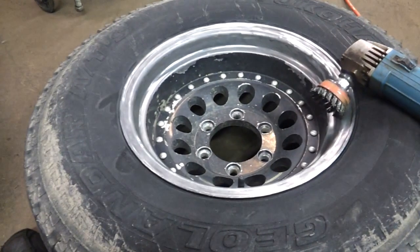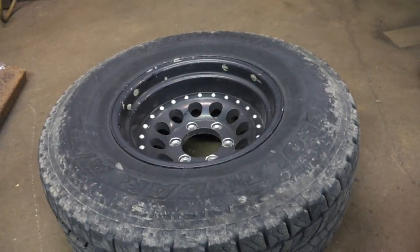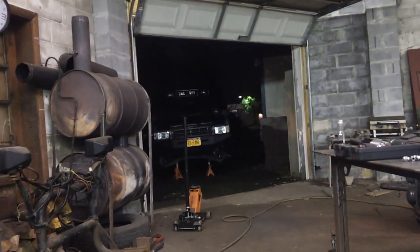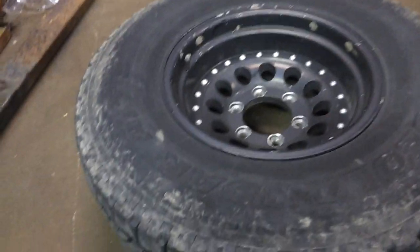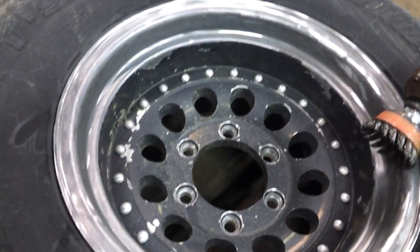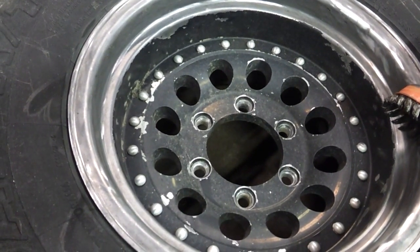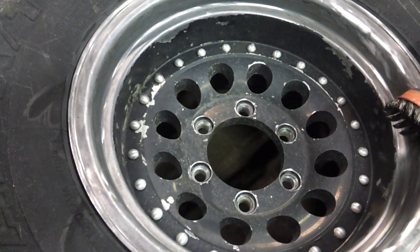Hello everyone, back again. As you've seen by the title, I'm getting ready to paint some wheels. These are the front wheels off my 1991 Nissan Pathfinder that's out there on jack stands. Paint's coming off. I painted these wheels when I got them — they were used. Paint started coming off because I didn't do a good job prep-wise.